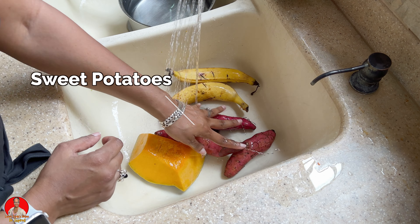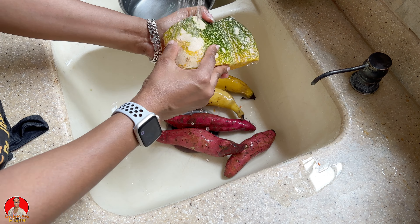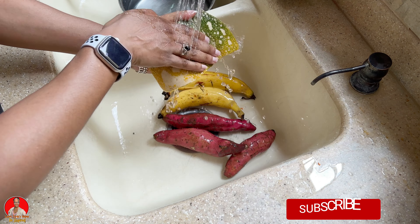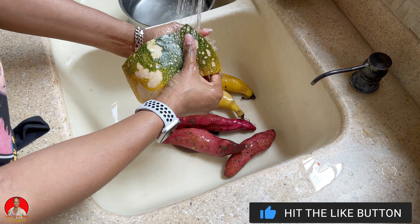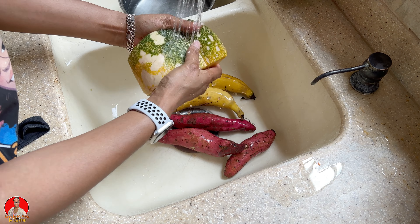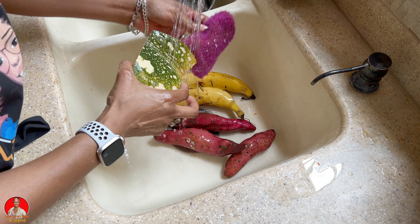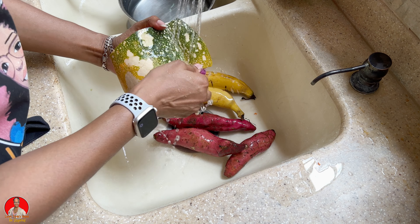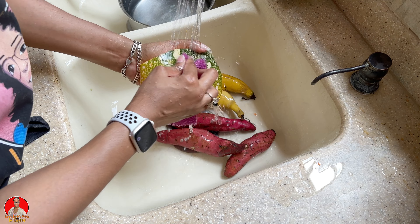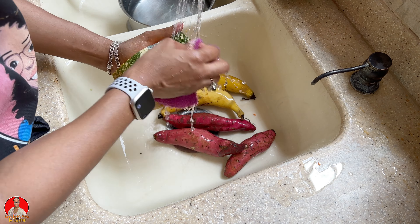Pumpkin, sweet potatoes, and plantains. So what I'm going to be doing is actually boiling this pumpkin with the skin on, so I'm going to clean the skin thoroughly so that I can do that. The skin does have nutrients in it, so today I'm not going to be peeling my pumpkin skin — I'm going to be eating the pumpkin skin.